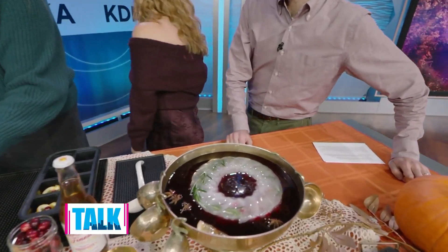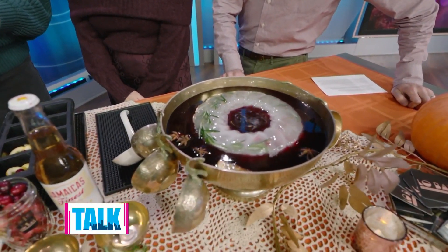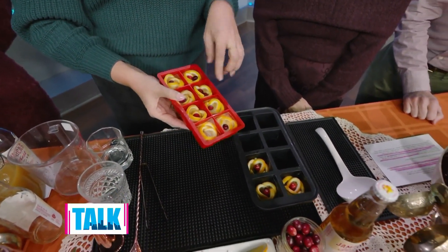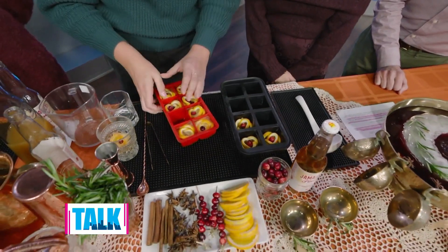You could also make the ice ring with juice instead of water — that's another great option. And for service, I made these ice cubes that have a citrus rose, so you can put those in the punch for a beautiful presentation.